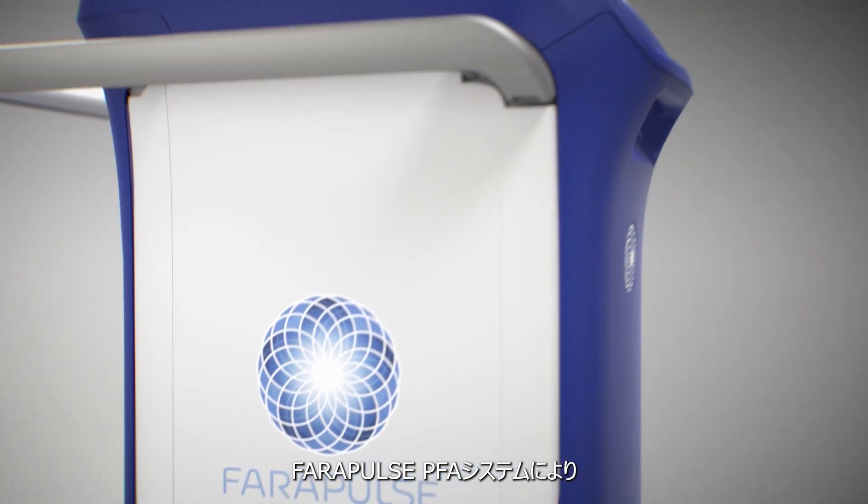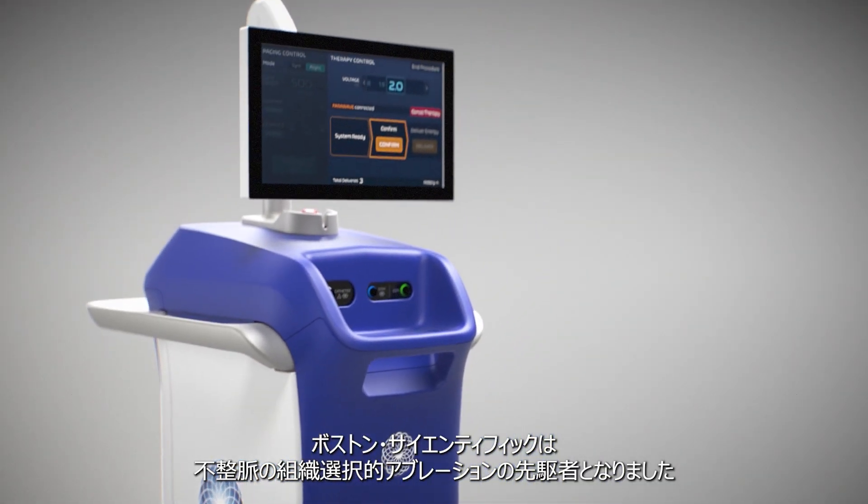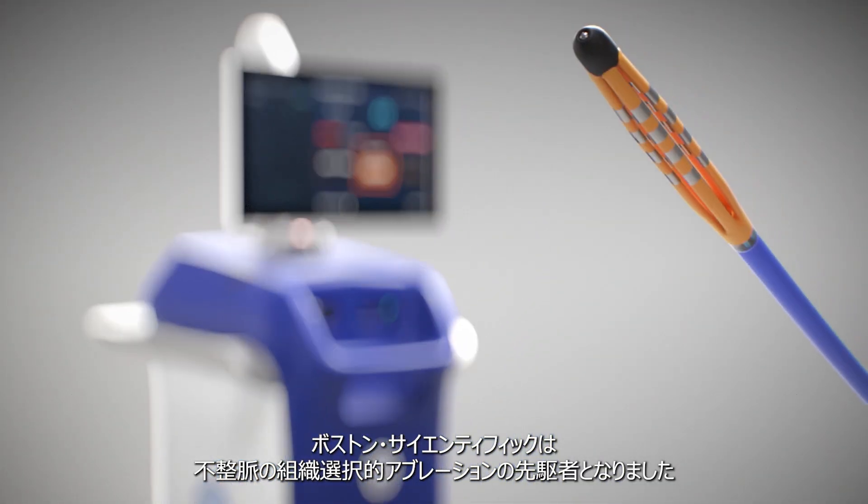With the Farapulse PFA system, Boston Scientific is pioneering tissue-selective ablation for cardiac arrhythmias.